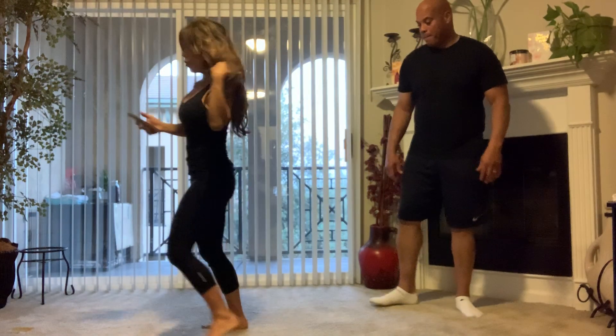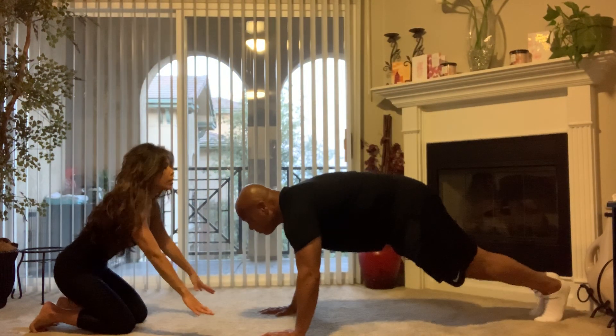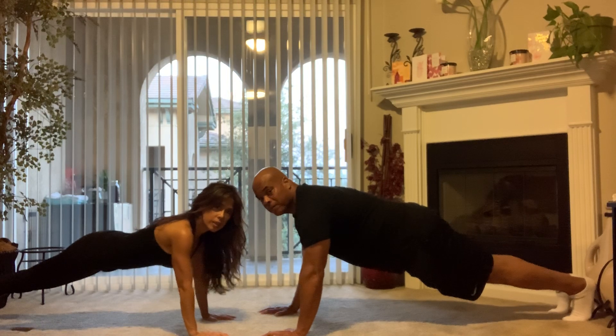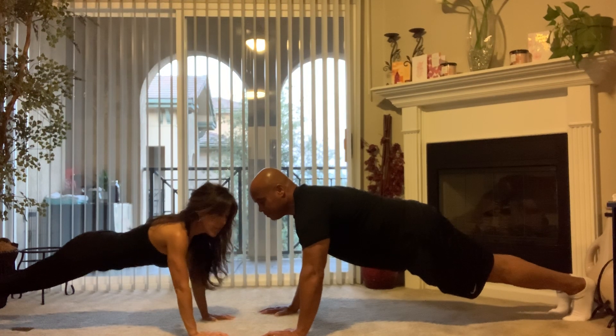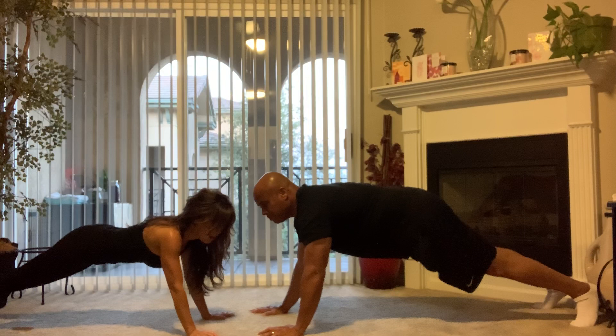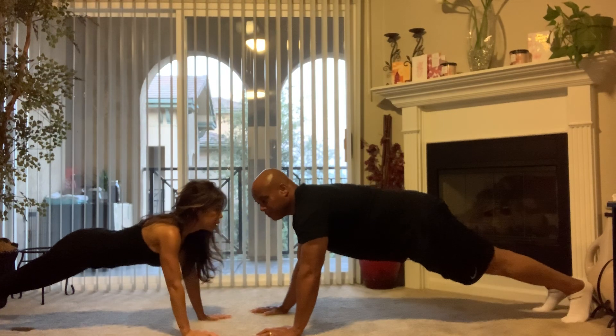We're gonna do five exercises at 45 seconds each. First one is a plank and clap. You're gonna get into a high plank, bring your hands right underneath your shoulders, keep your butt flat, and clap for 45 seconds. I'm gonna start the timer — 45 seconds, let's go.